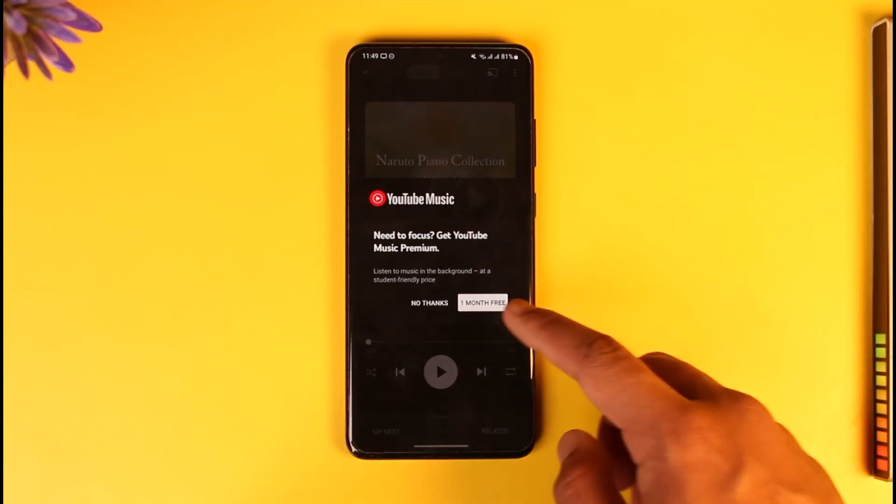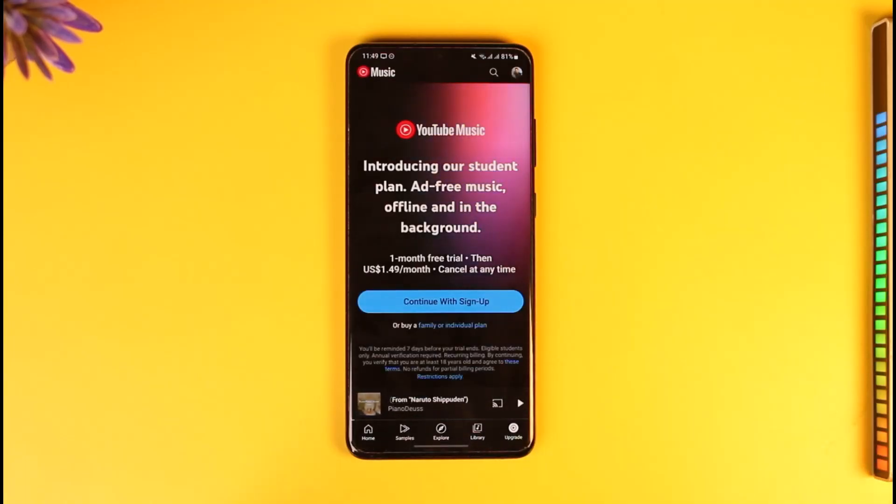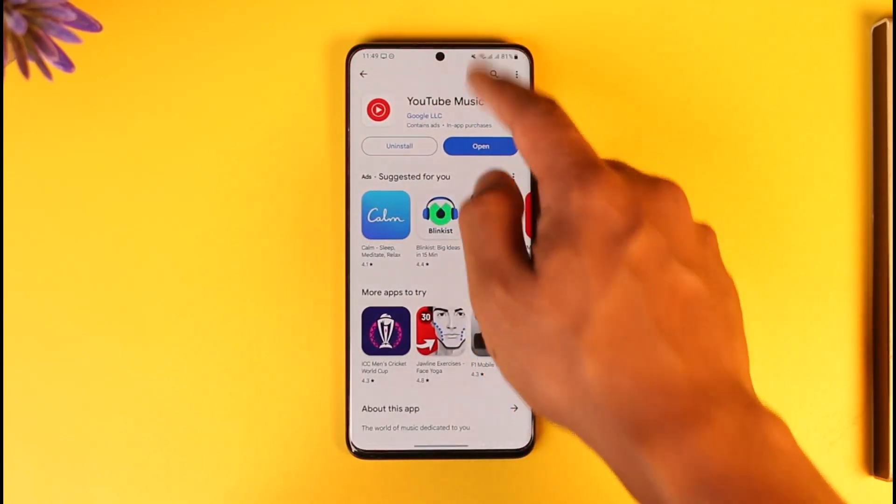Go ahead and tap on the one-month free option. Make sure to get the premium. After you enter your payment details, you will be able to listen to YouTube Music while the screen is off. This is how you can listen to YouTube Music when the screen is off.